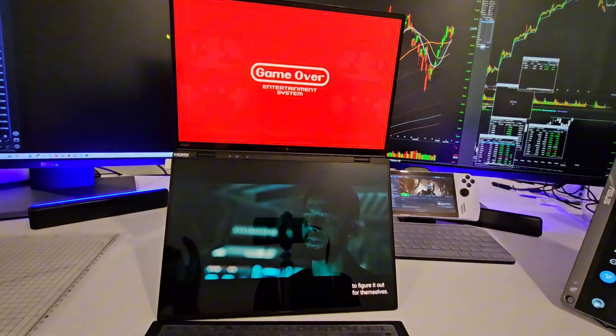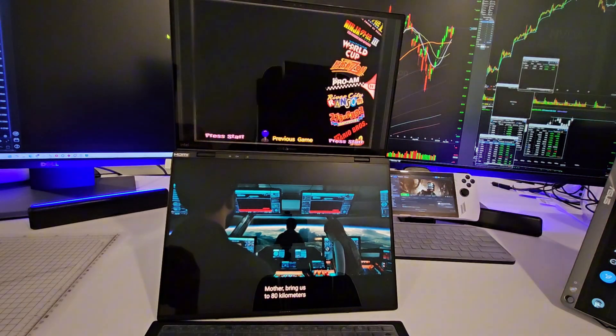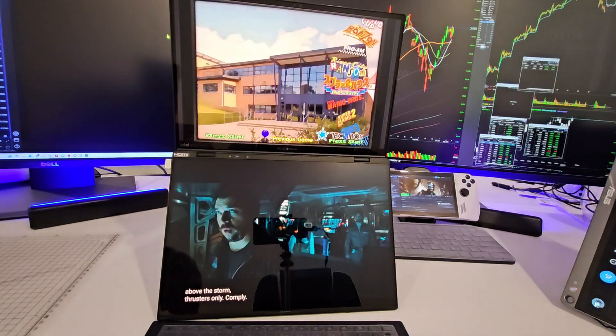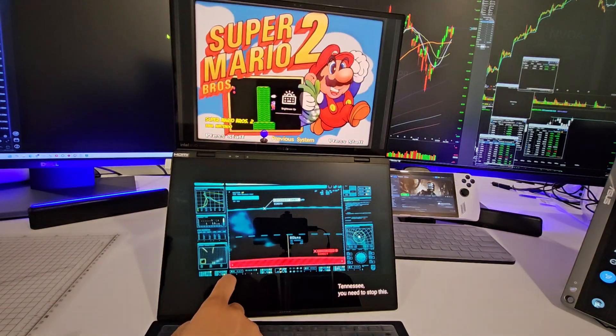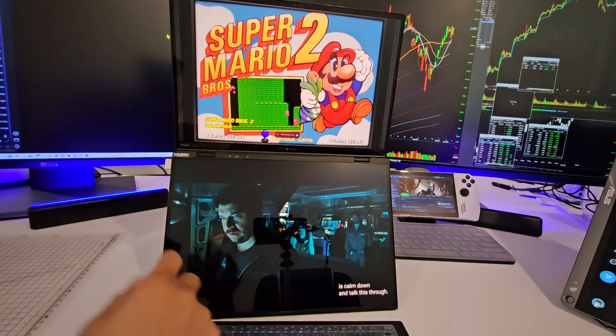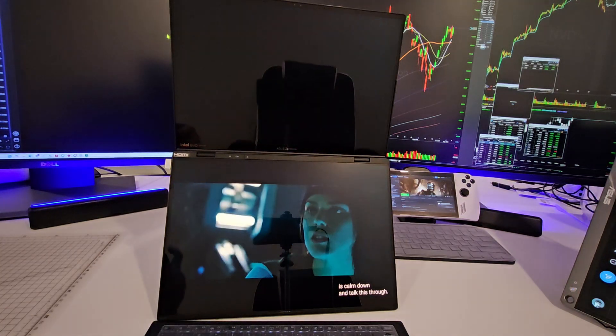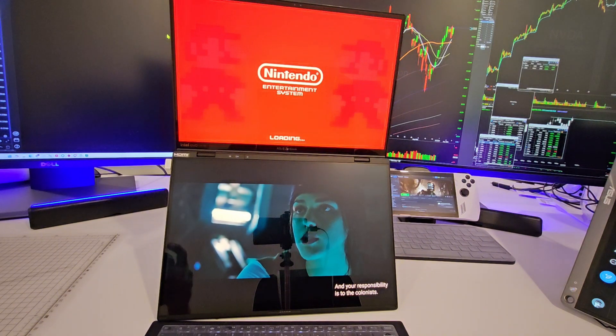Let's try out some other games. Let me turn up the volume a little. Okay, remember Super Mario 2? It was just a fun game.